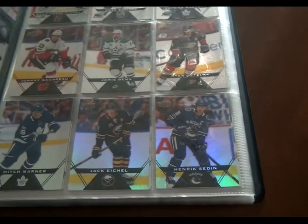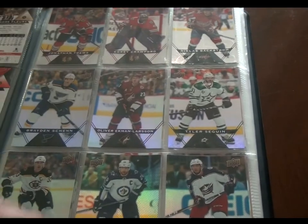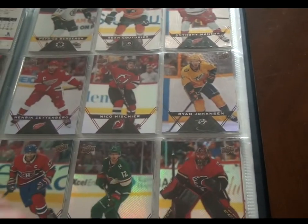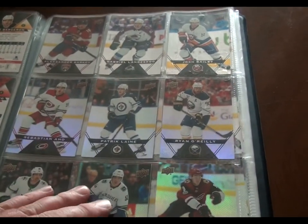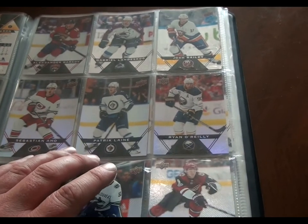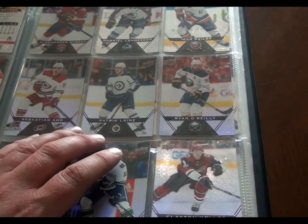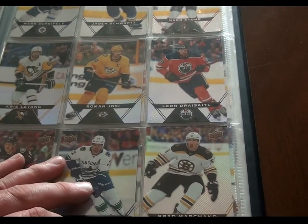What happened is there was a trading event at one of the Tim Hortons restaurants near my house. I brought all my doubles and was able to make some trades, and then there was this lady who just went gangbusters and dropped must have been hundreds of dollars on cards. She had so many doubles, triples, quadruples that she just said, 'Here, go ahead and finish your set,' and let me do it for free. So that's how I was able to finish the set.